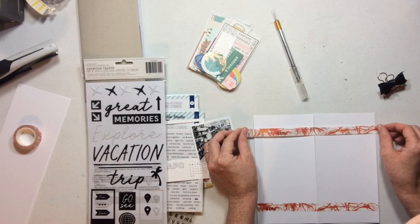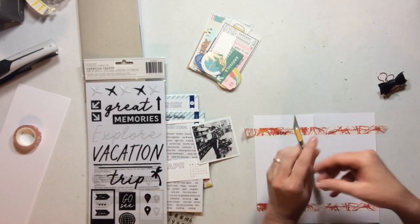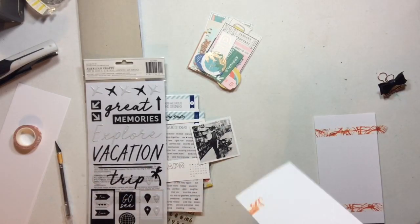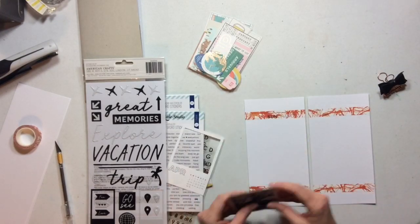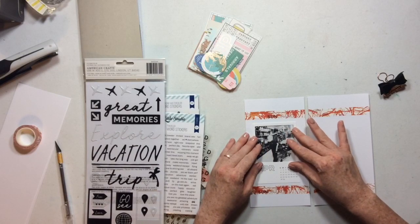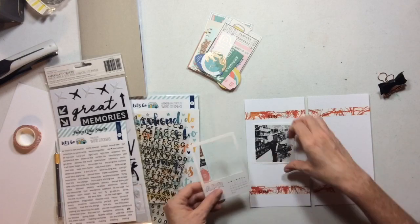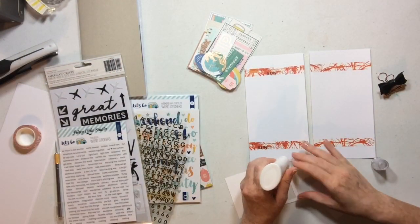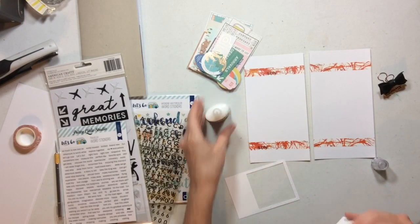I'm starting with this orange washi sheet and really sticking to these color schemes — I want to do yellows and oranges with a little bit of pops of copper and some black that occurs in this kit. This is a three by three photo, and three by three photos fit perfectly in these fun frames from Crate Paper. I'm going to take the frame that has April, which is the month this photo was taken.